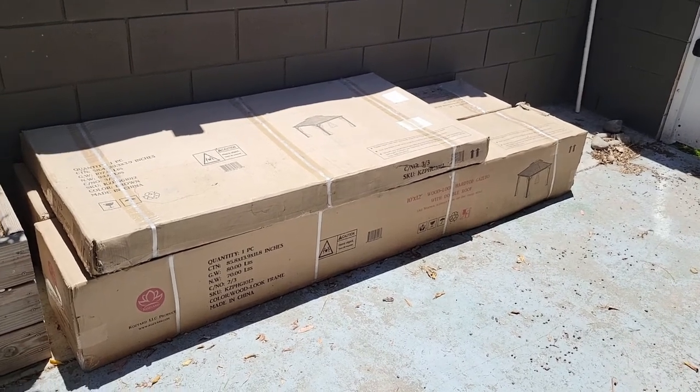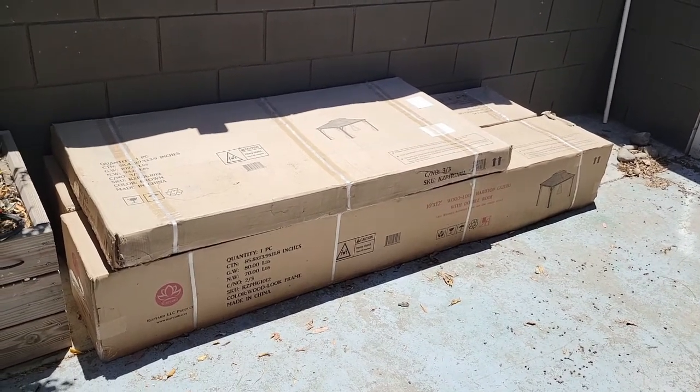This is the gazebo that I'll be putting together. It came in three boxes, and I had to pick it up at the store.